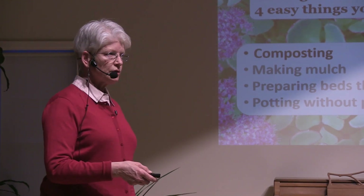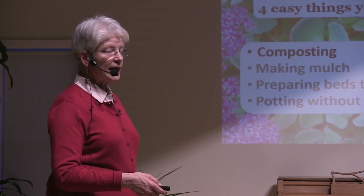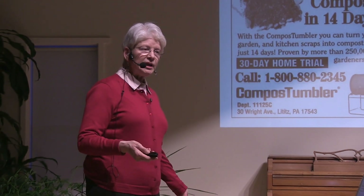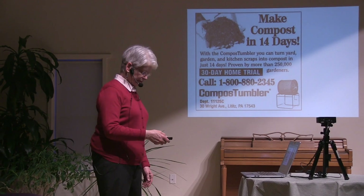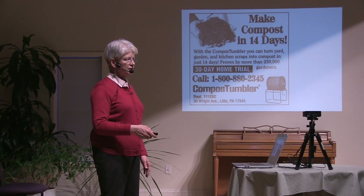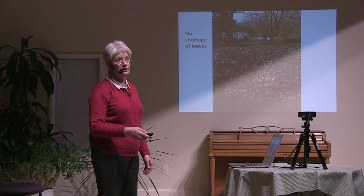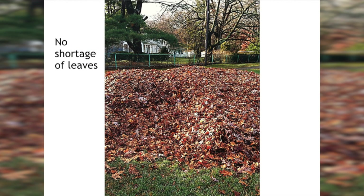Compost was one of my first goals when I started my garden — I wanted to make a compost pile. We moved in on Halloween. I'd been reading ads in Organic Gardening Magazine that said you can make compost in 60 days, 30 days, maybe 14 days. So, how hard can it be? I went outside a week after we moved in to start that compost pile. That time of year there were a lot of leaves on the ground, so I started with that.